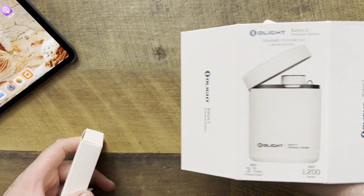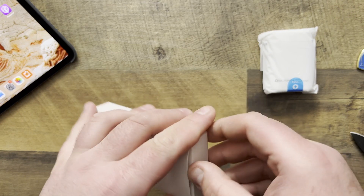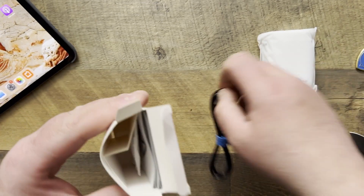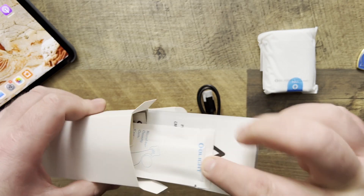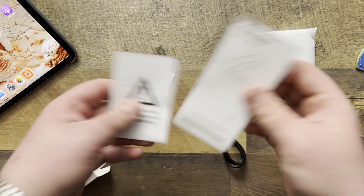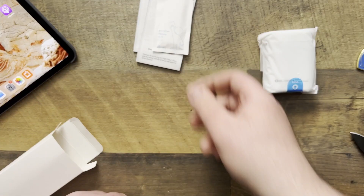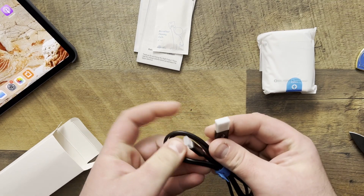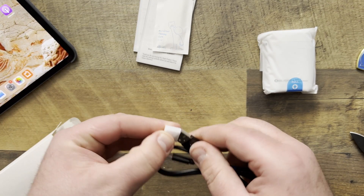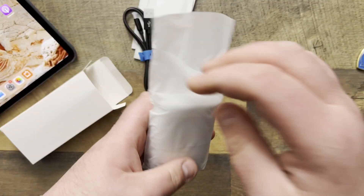Right down at the bottom, we also have a thank you — nice little touch. You could use this box for other things too, if you wanted to hide some of your herbs in there — rosemary, basil, etc. We have this box with the paperwork, which I will read later on. This is just the cloth to wipe things with, a charging cable which is USB Type-C to USB Type-A, and then here is the torch. Let's get into that.